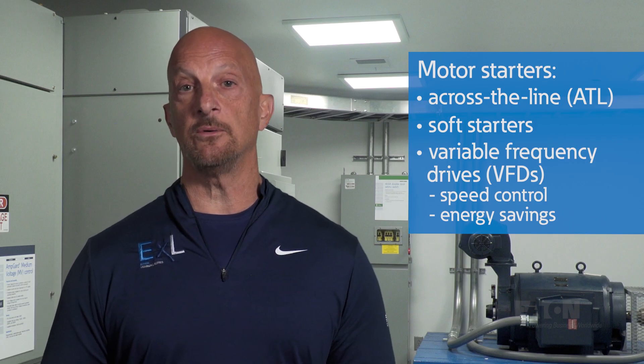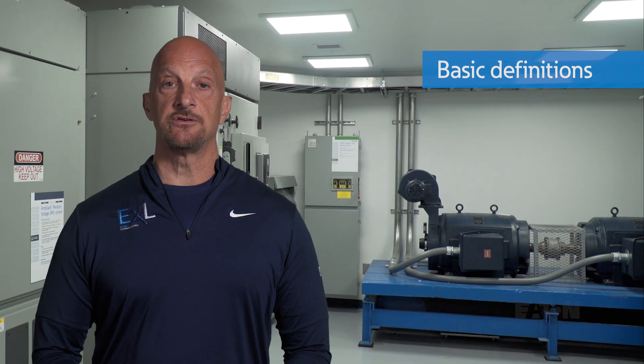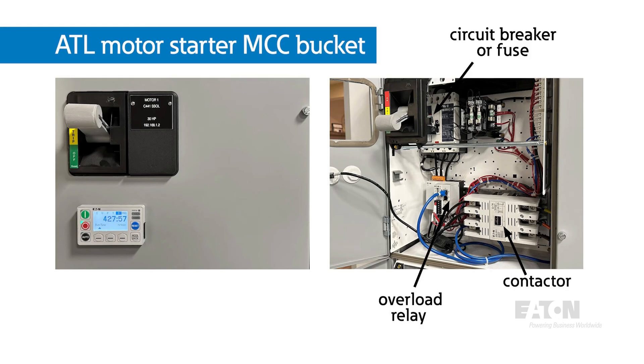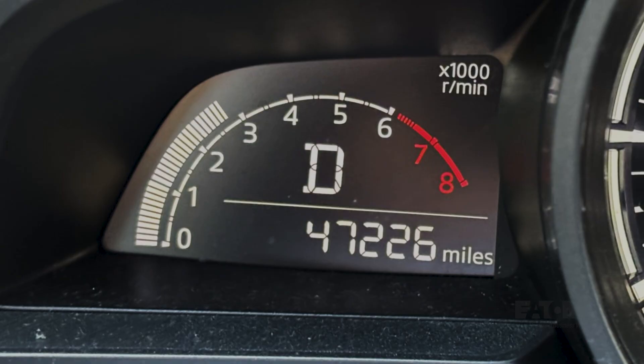In this video, we'll cover considerations, risks, and cost benefits of each method. Let's start with a simple explanation of each. An across the line motor starter simply connects the motor to the source voltage with a contactor, like a light switch turning on a light. If you were driving a car, an ATL starter would be like slamming the gas pedal to the floor.